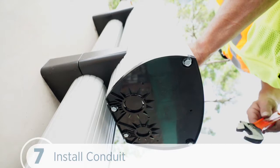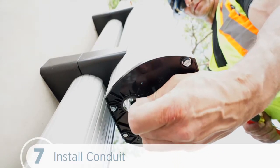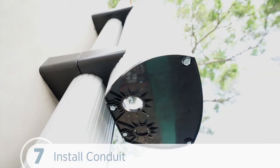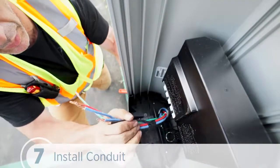The CT4000 body has two conduit knockouts: 1 inch and ¾ inch, or 25 and 19mm. We can use a flat screwdriver to remove the knockout for the conduit size we're using. And finally, we can connect the conduit and feed the wiring to the main body.